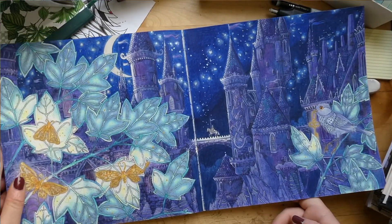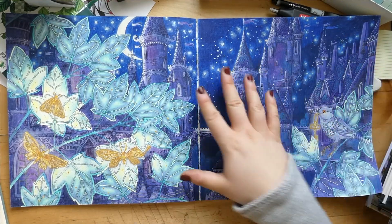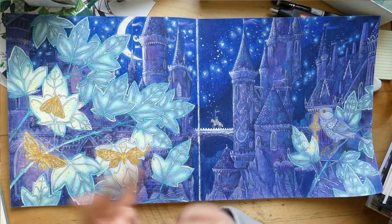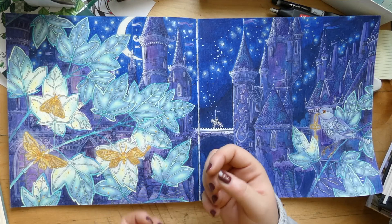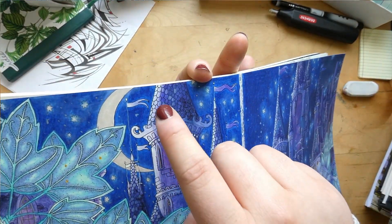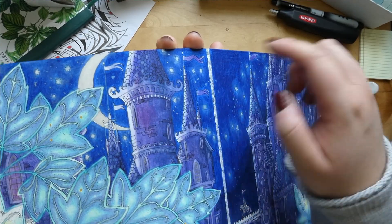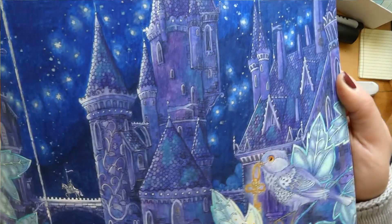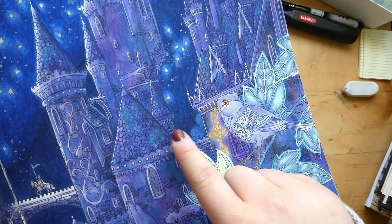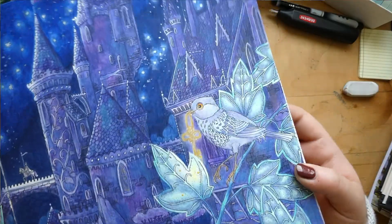I employed every single trick in the book to make this go as quick as possible. First there's a layer of water-based markers just to get the vividness of the colors, then a layer of Inktense on top for the more basic shading, and then a layer of Polychromos to get in the highlights. For example in the roof, I went in and colored just some of the tiles white — not all of them, just picked out a few. I haven't shaded each tile, I've just picked up some of them.